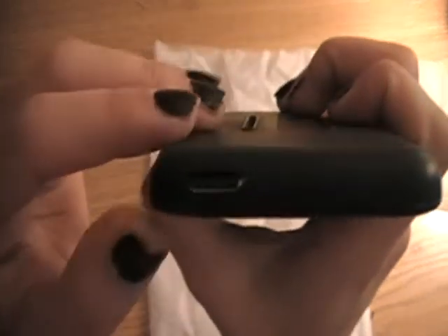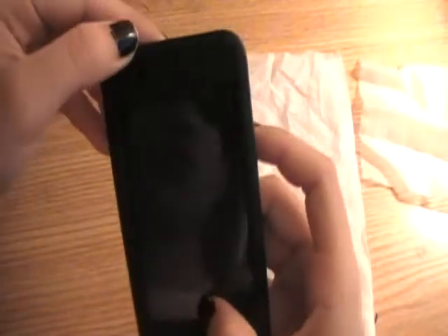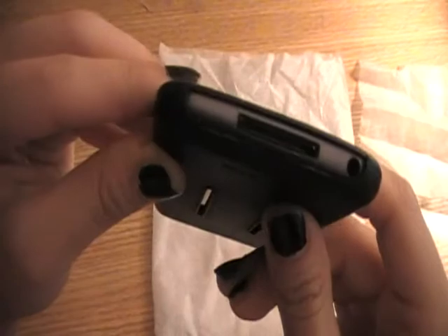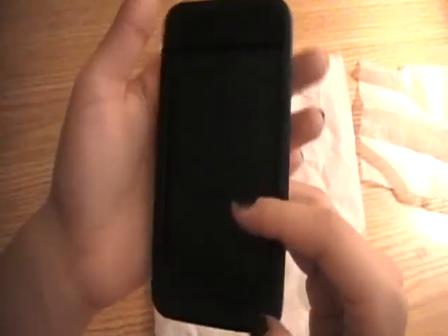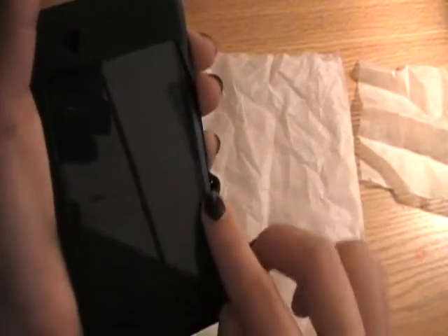Nice cutout for the sleep button. And the Wi-Fi. Here's the bottom. It covers the screen pretty nicely — it covers all of this.